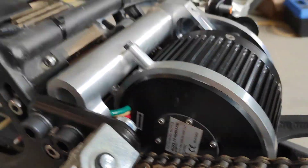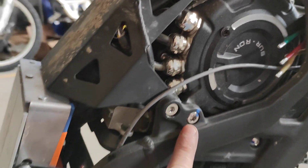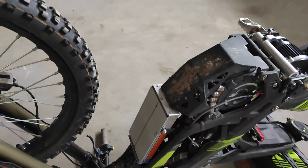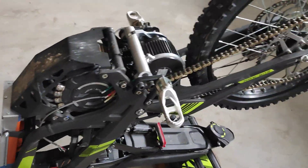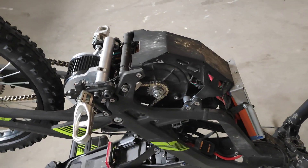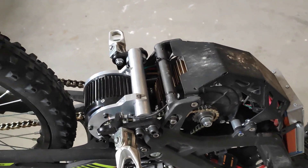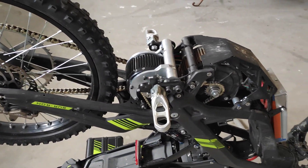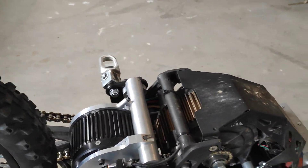For cables, I think I'm going to route them — they pop out here, so I'll probably route them out through here then down here. This original controller is going in the garbage. I'm going to run a couple of MGM Compro speed controllers — they're sponsoring this build, so check out their website. They make really good speed controllers, I've used them for years, great customer support, and they're very easily programmable.